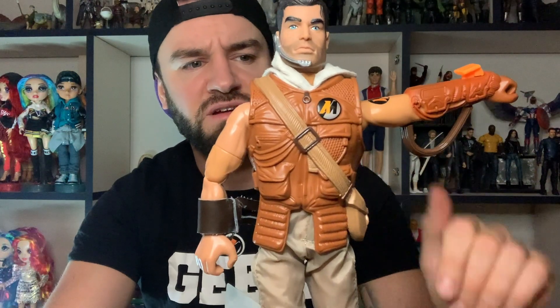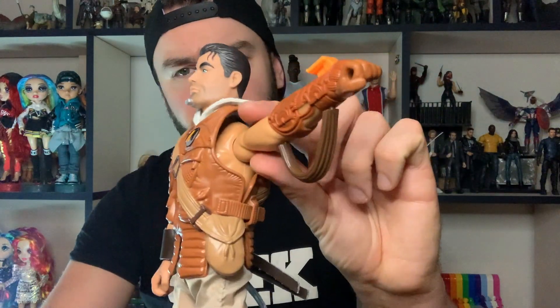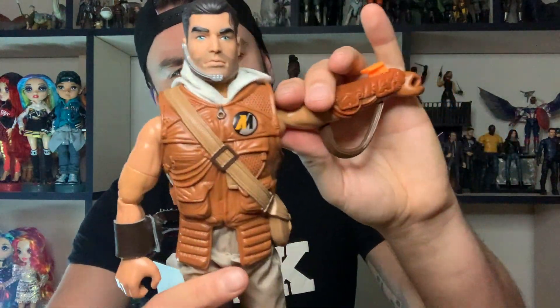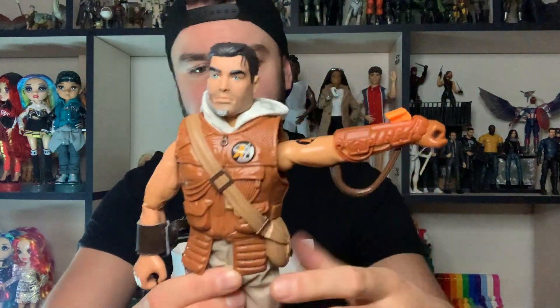Good articulation - elbow swivel, wrist, knee and foot - because I'm just not a fan of those rubbery type legs with a wire in. I just prefer proper articulation. And then just a shoulder joint - oh, it's quite stiff - just a shoulder joint, because obviously he's got an action feature.